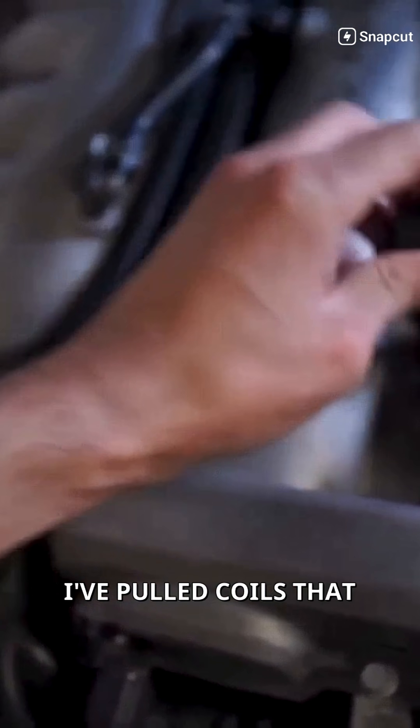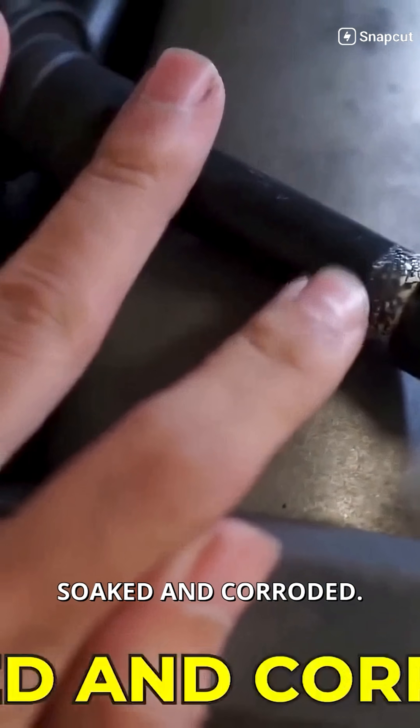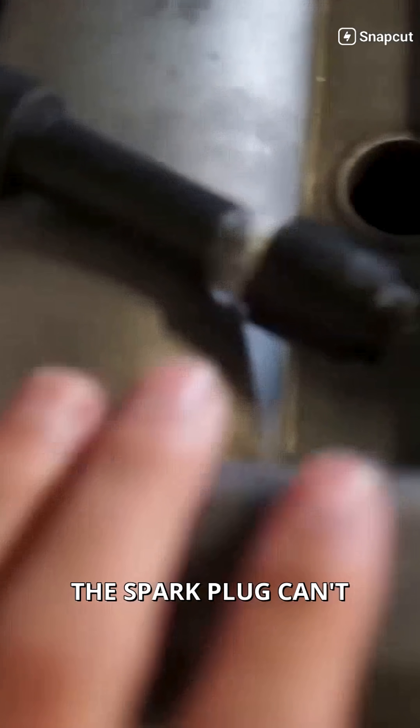I've pulled coils that look perfectly fine until I took them out and found the bottom soaked and corroded. Once that happens, the spark plug can't fire correctly.